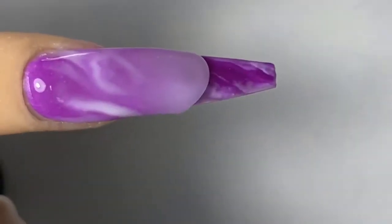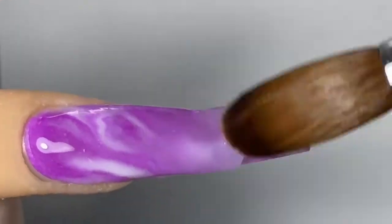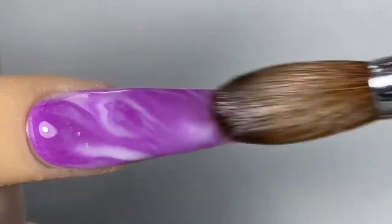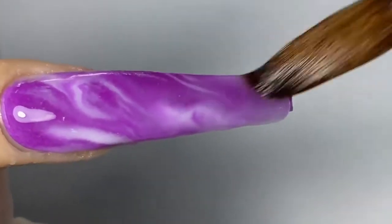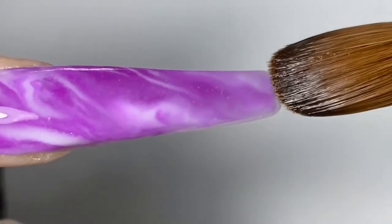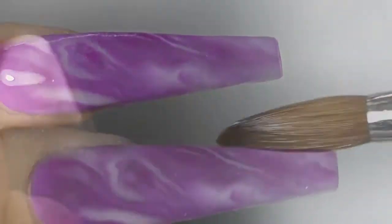Now I'm just going to press and pull it all the way down to the tip of the nail, cut it off at the tip, and then press it into the shape that I am working with.